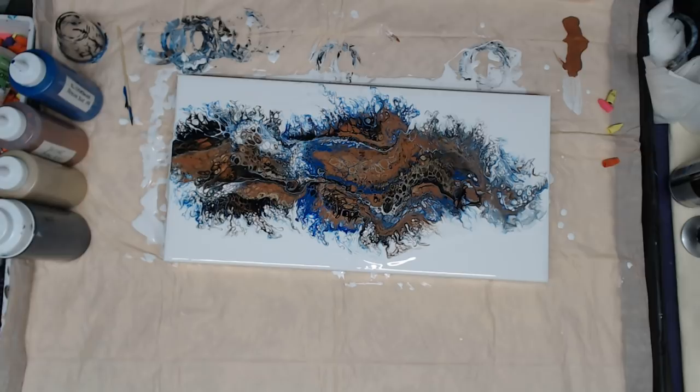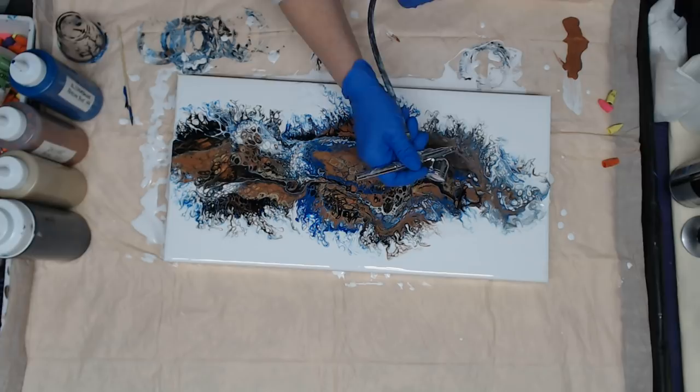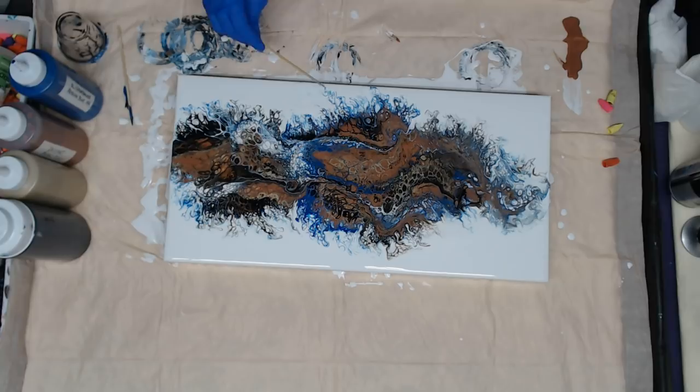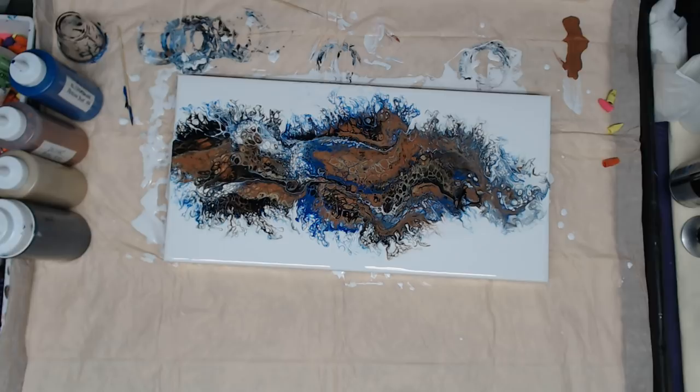My FedEx guy brought a package I had to sign for so I had to put you on pause. A little bit did develop while I was gone — I noticed more cells through here — but we will continue pushing this out. There's some blue here I want to fix because I don't like it now that I'm looking at it, so I'm going to scrape this right off and touch it up with some white. This paint is very thin so it will all dry flat — we shouldn't have any problems. I think it looks pretty good; I don't think I'm going to do anything else to it with the airbrush, but I do want to torch. When you're airbrushing you will create a few more bubbles so you want to make sure you get everything out of there.